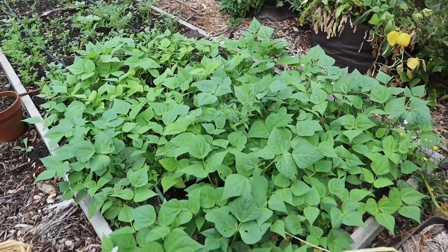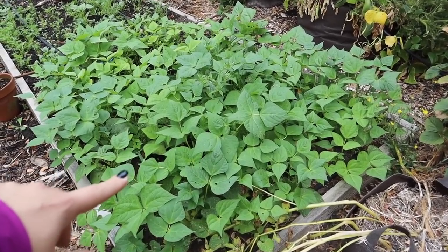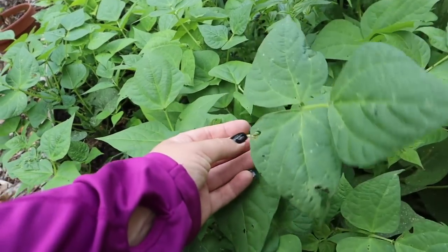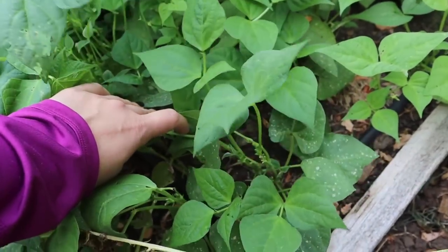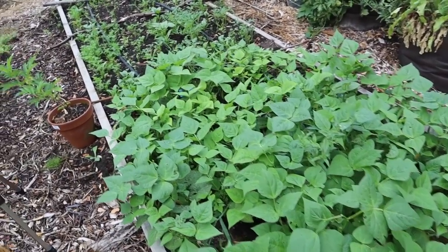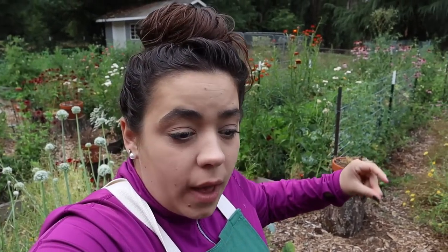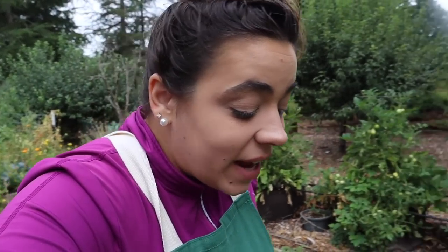Something I had given up on were these green beans. The deer keep eating them down but I think they've gotten established enough and they're starting to produce flowers. I think we're gonna get green beans off them. I was getting a little overwhelmed walking through trying to decide where to start. I'm going to do the same concept I typically do when organizing or cleaning — we're going to start with something easy to get a win under our belt, and that is going to be the celery.